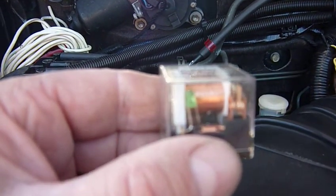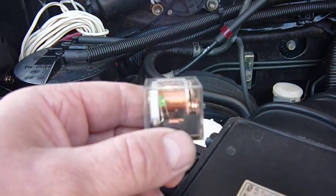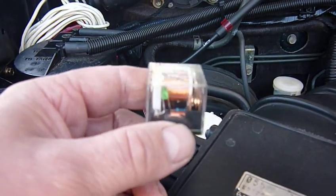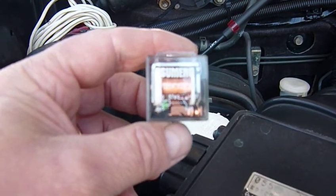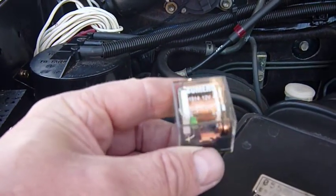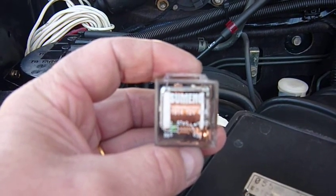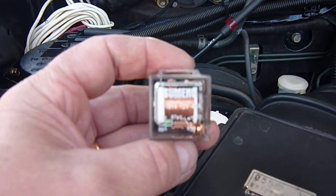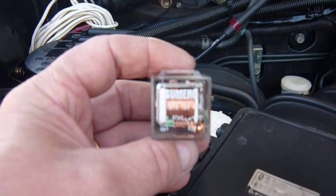That green LED makes it a lot easier to tell whether or not you've got a problem with your electrical circuit — whether or not there's power getting to your relay, which is half your battle. Figuring out if it's got power or not — that tells you straight away, yep I've got power. The other thing is you can actually see inside, so you can physically see the relay working when you activate the circuit.